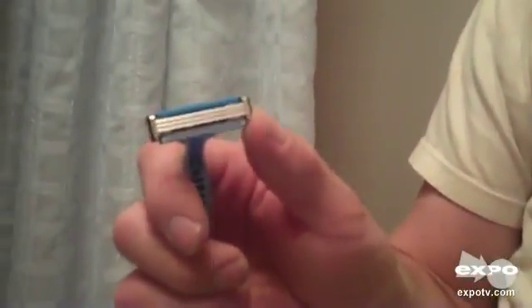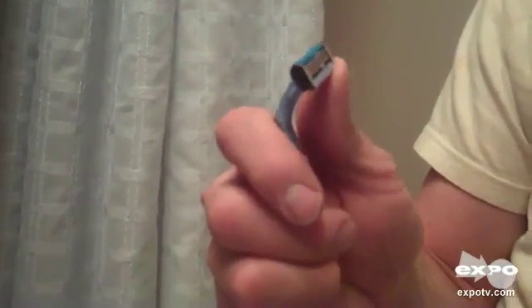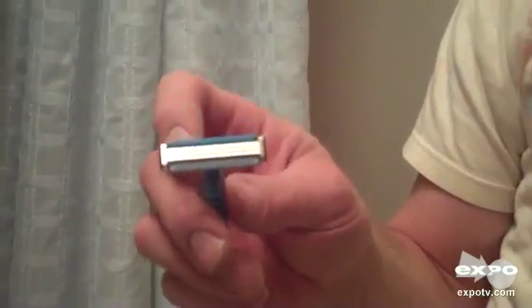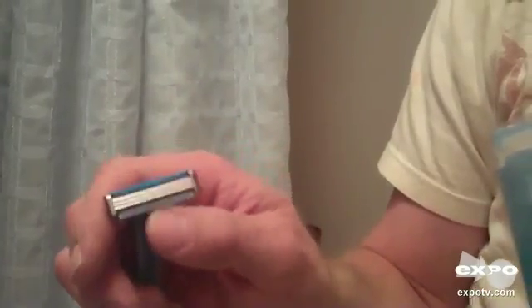It also has a pivoting head, and you can kind of see it pivots a little more than some of the other ones they have. I like that — it kind of follows my face a little bit better without digging in. It has a little moisturizing strip, and then this little thing I think is to kind of lift up the hairs as you're shaving.